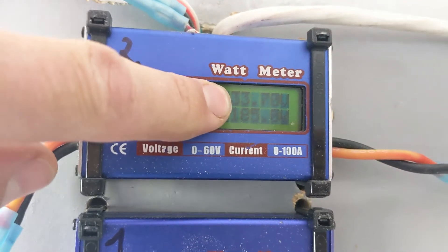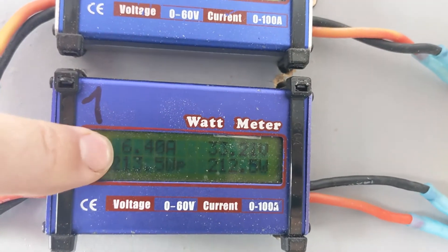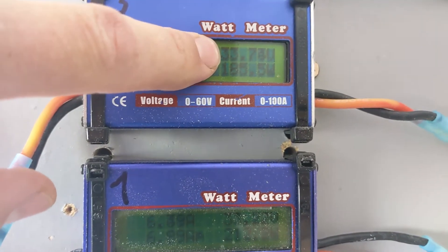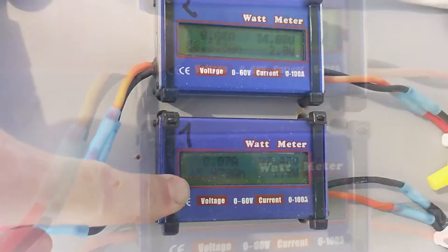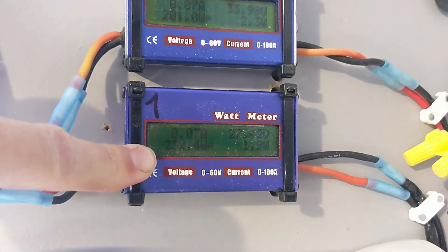Right now one solar panel is running at 33 volts, 5 amps, and the other is running at 33 volts, 6 amps. Each one can be controlled independently, and the voltage gets adjusted based on the amount of sun. Today this array produced 1480 watt-hours with a maximum of 232 watts out of a 300-watt panel.